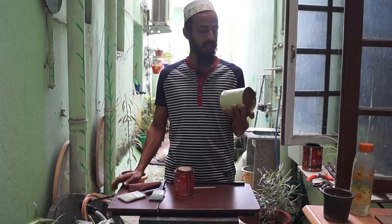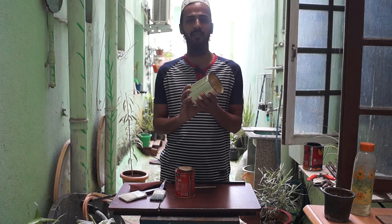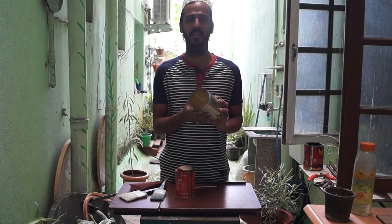Hello and welcome back on Creative Gardening. Today I'm going to show you how to use these metal tin cans — the kind you get tinned mangoes or other tinned goods in. So I thought, why not use this for growing plants?